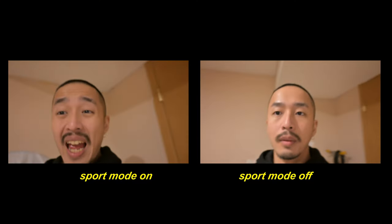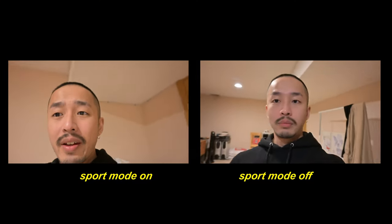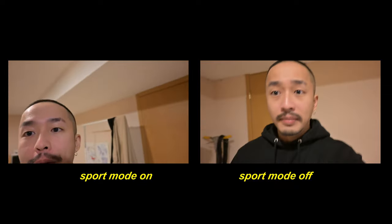If you were to vlog with this, I think it's good. It's very portable. This is me with sport mode turned on.